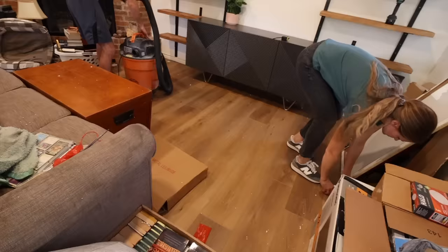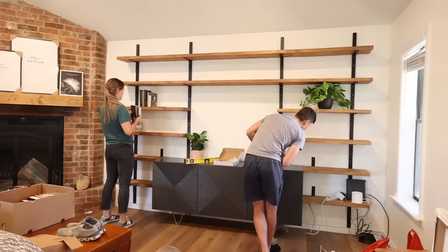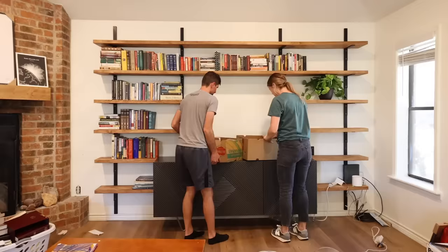Once we had the sideboard set in place and all of the shelves in their final position we were able to attach them to the brackets with screws from the underside. Once the shelves were all attached we were able to start putting books on the shelves — and there were a lot of books.